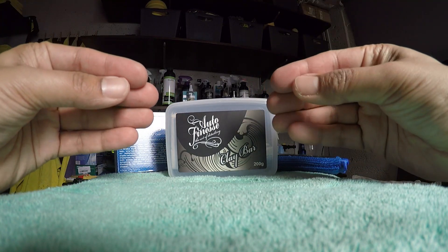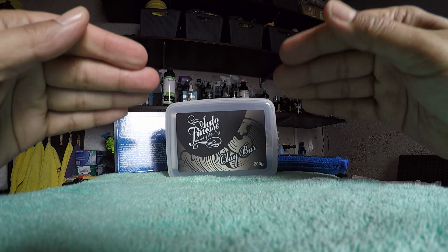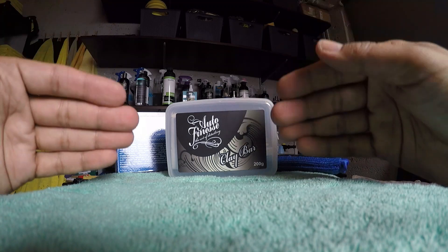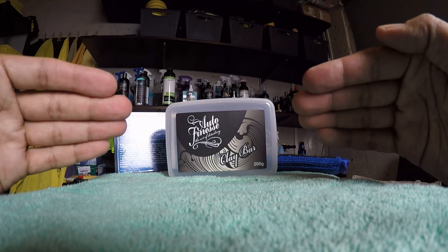Whilst detailing, what you want to try and do is be as least aggressive as possible in all of the steps. You want to achieve the desired result by being as least aggressive on the paint surface as possible, because you want to cause as little scratching, marring, holograms and cobwebs as possible. When you get to the clay stage you are physically going to be removing contamination off the surface of the paint, and this will cause scratching.